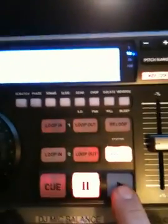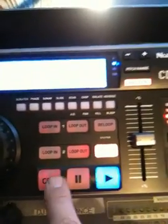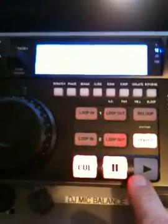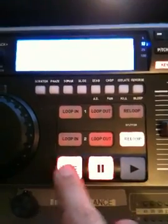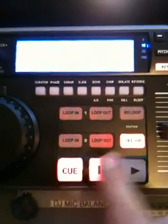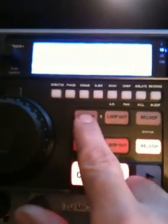We paused it. Now to cue it, I think you hit on this one — and then it's there again. So on this particular unit, you hit play to reset a cue point. Unlike hitting loop-in — I imagine hitting loop-in would start a fresh cue point as well. We could try that.